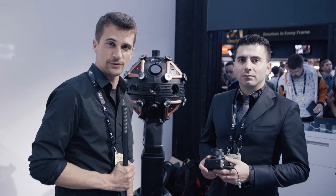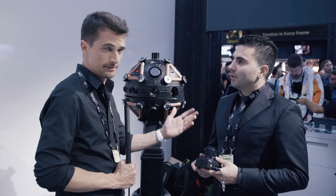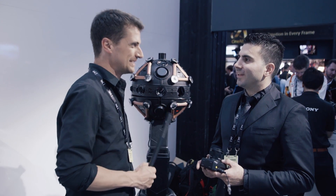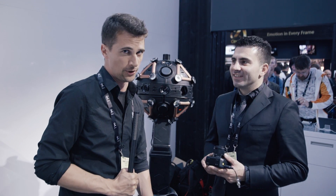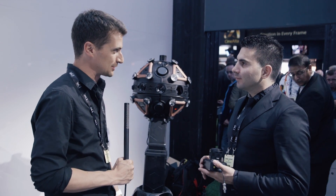Hi, this is Nino from CINEMA 5D and we're here at the Sony booth. I'm here with Hamid from Vrox Technologies. Hi Hamid, thanks for having us. They have an amazing, big VR robot that just caught our attention, so that's why I'm interested in it.